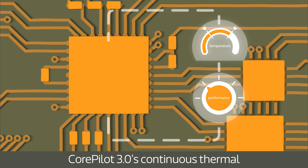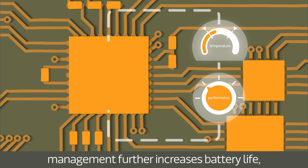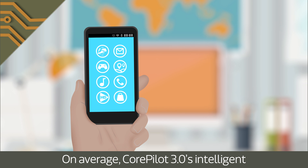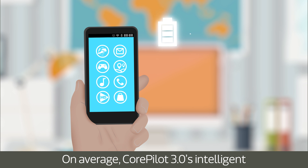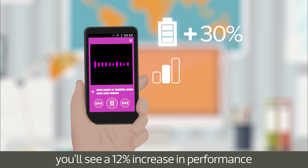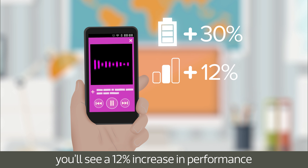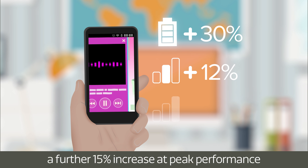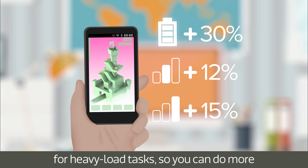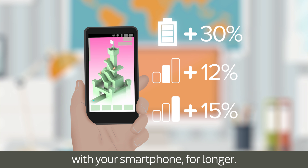CorePilot 3.0's continuous thermal management further increases battery life, while ensuring your phone remains responsive at all times. On average, CorePilot 3.0's intelligent optimization can save you 30% CPU energy. In addition to better battery life, you'll see a 12% increase in performance for everyday medium-load tasks, and a further 15% increase at peak performance for heavy-load tasks, so you can do more with your smartphone for longer.